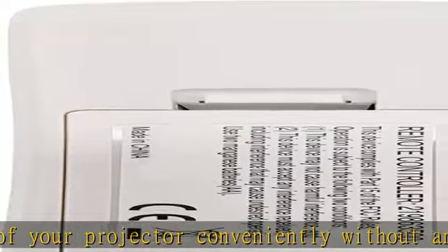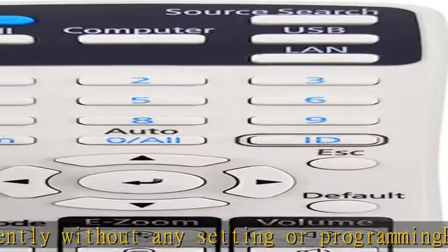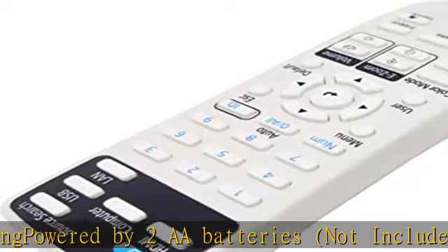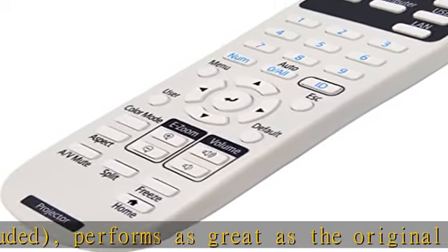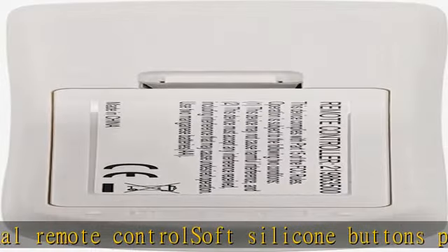Take back control of your projector conveniently without any setup or programming. Powered by 2 AA batteries (not included). Performs as great as the original remote control — soft silicone buttons provide a nice pressing experience, capable of tens of thousands of presses. A perfect replacement for your old remote control, operating in the same way and getting the job done seamlessly.